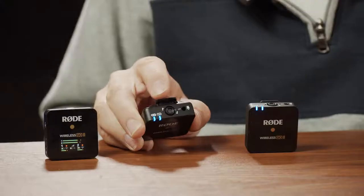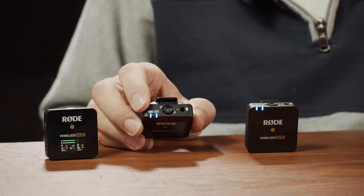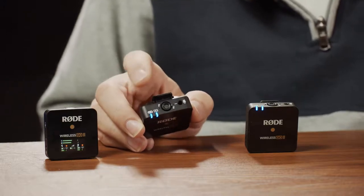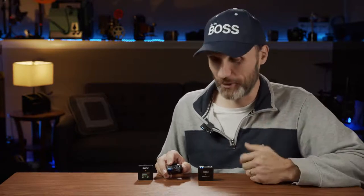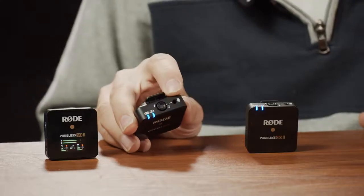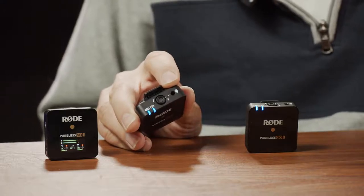On the top of the transmitter you have LED lights showing whether it's connected to a receiver, and then there's the built-in microphone capsule just like the first version — a very good quality capsule. You can judge the audio quality by listening to this video, because that's what I'm recording on.